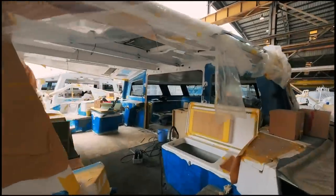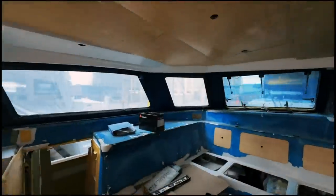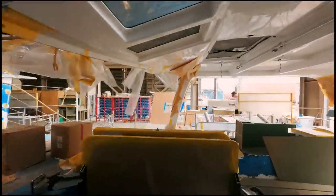Welcome to Sailing Ruby Rose. It is the fourth of May — Star Wars Day — so may the force be with you. This is Ruby Rose 2, and with six weeks left to run, the electronics are finished, carpentry is ready to be finished, and the Corian is going in next week. Lots to show you — keep watching.